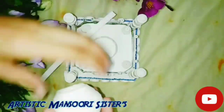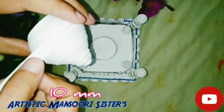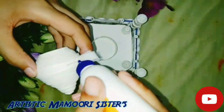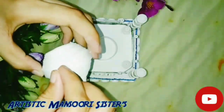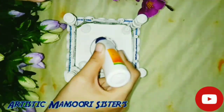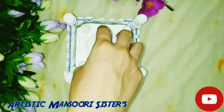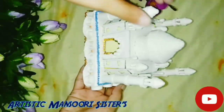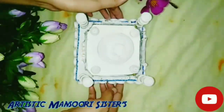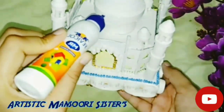Take a white strip of 10 mm and paste it on the dome to secure it. Paste the dome on the ring. Decorate the dome with some white stones and some quilling designs.